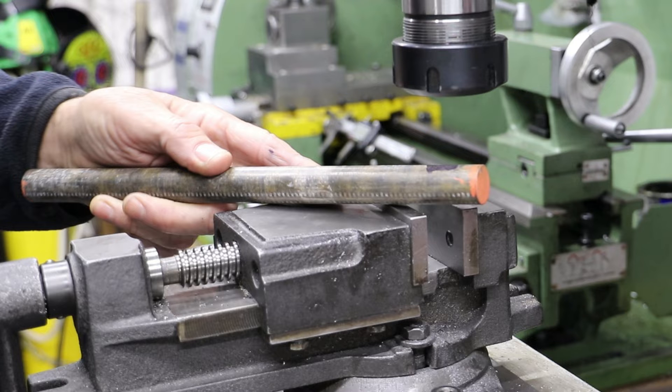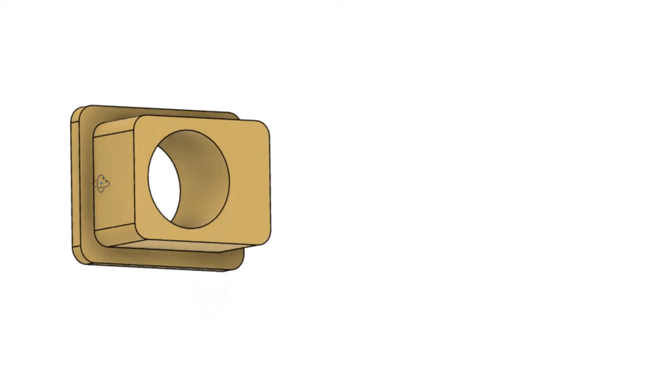Whilst rummaging around in my stock cupboard, I came across this piece of phosphor bronze bar, which at 20mm diameter is plenty big enough for me to make the big end bearings.